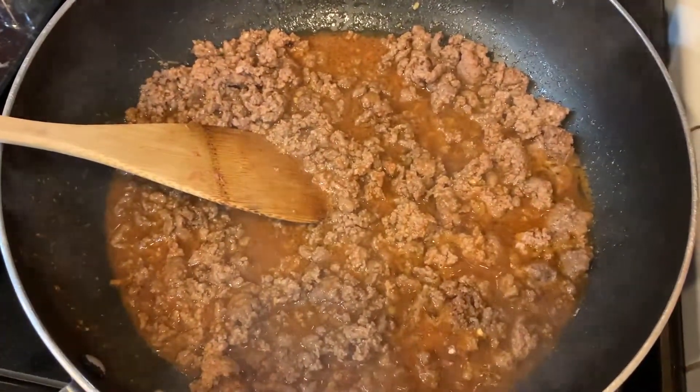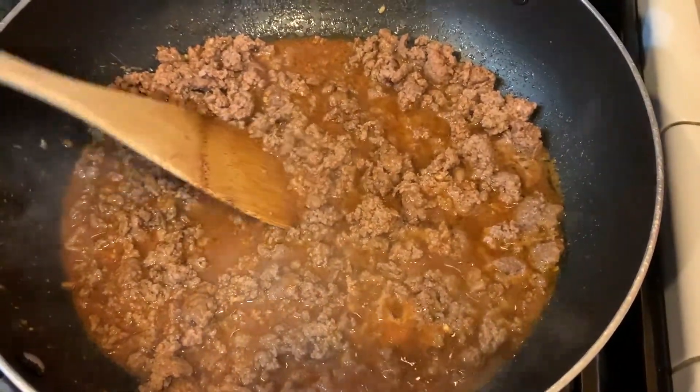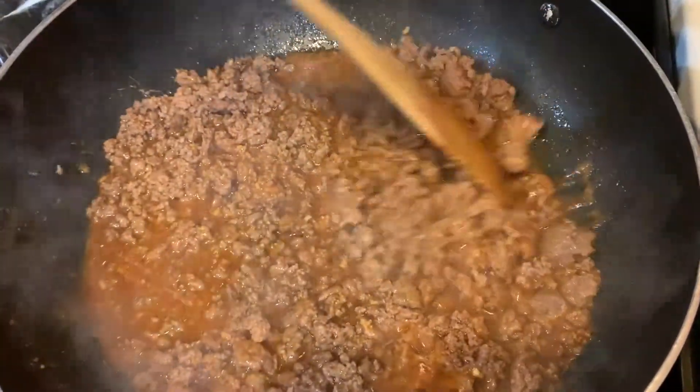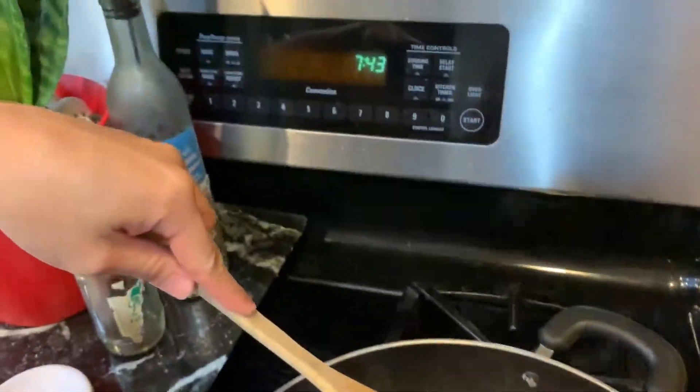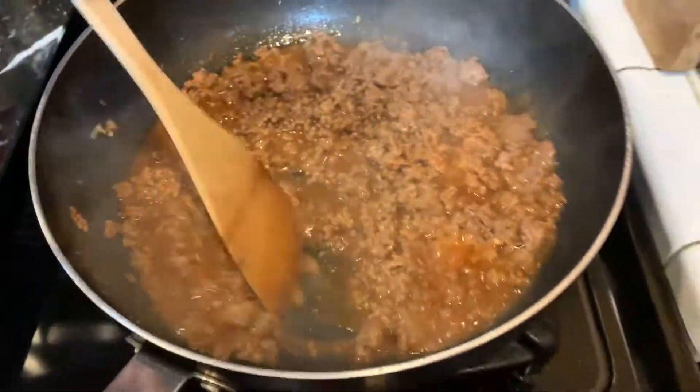So it's browned. We added the seasoning mix and some water, and then we're simmering it for about five minutes. So it's 7:48. We're going to prep everything else. Are you going to put the onions in? Oh shit — now? Yeah, because they also need to cook.